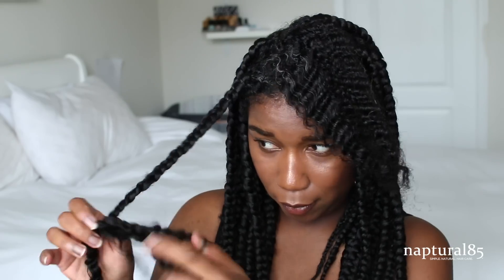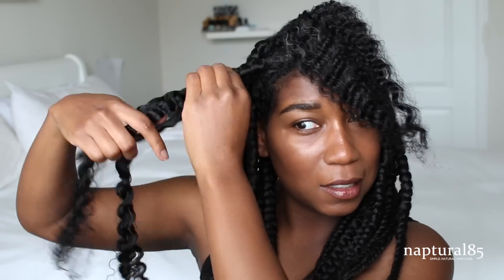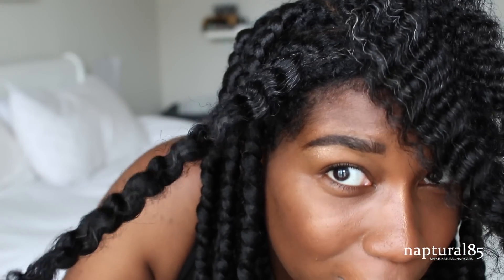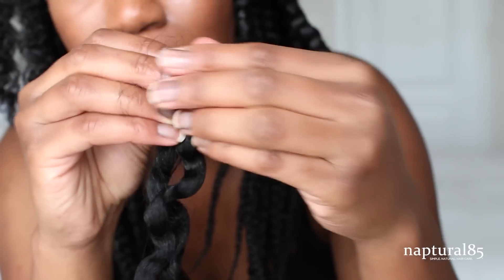I'm like a kid in a candy store, I'm so excited for my hair to be out. All right, one down — about 27 more to go. I don't know how many braids I have in here but I'm assuming probably about 30. Number two — look, the rubber band is completely gone. Here's another broken rubber band for you.